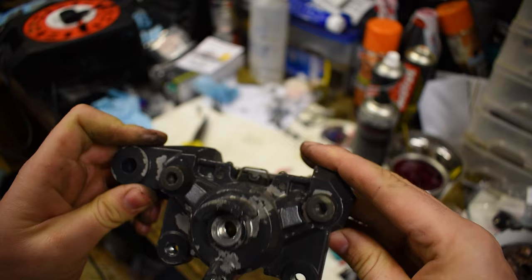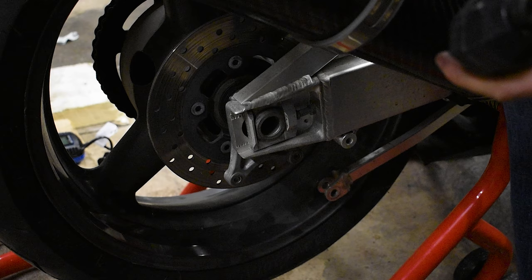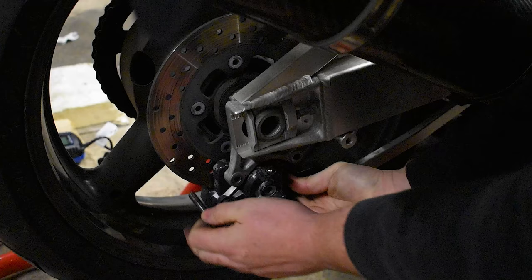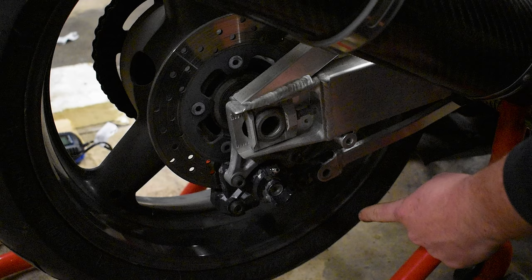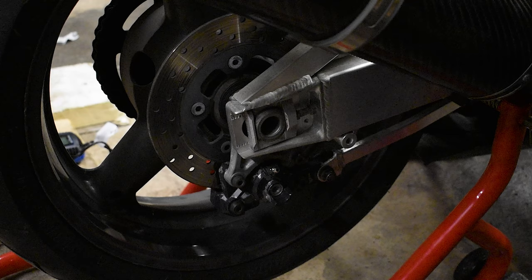So now let's get this back on the bike. First things first, get the caliper back onto the rear of the bike, which is fairly straightforward - just thread your bolts in. Then get the rod back on, and then tighten everything up as much as you can. Then what we want to do is refit the brake line.